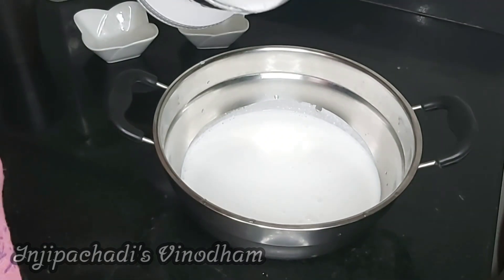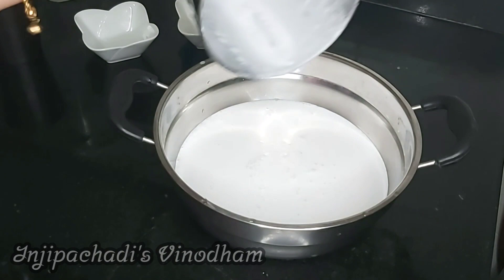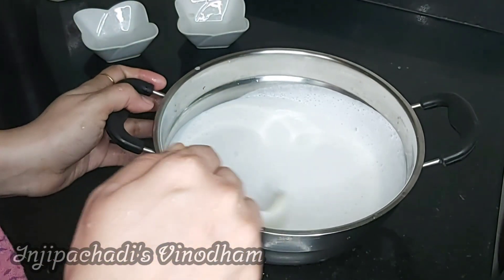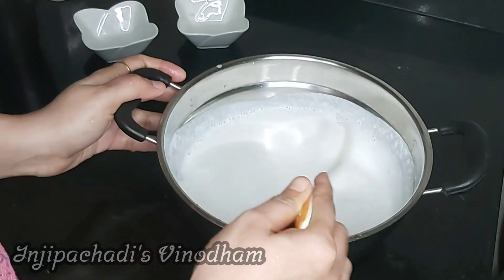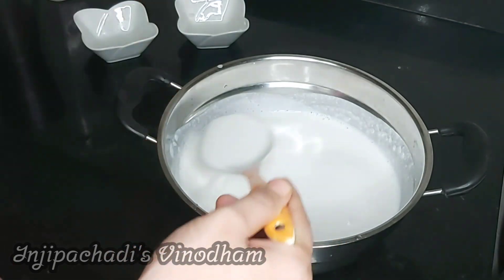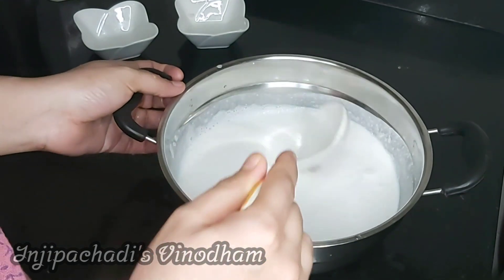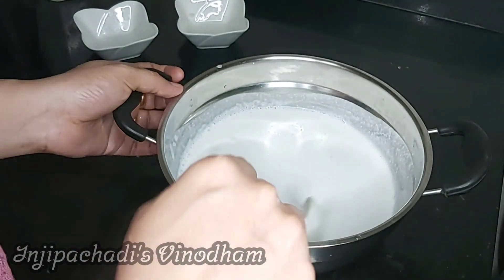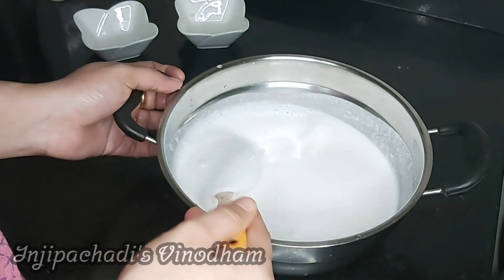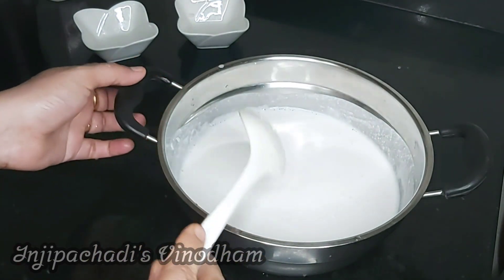Then we have to mix the two batches. We mix the two batches the same way. We will be able to put the water on a little bit, then we will put the water on the water.